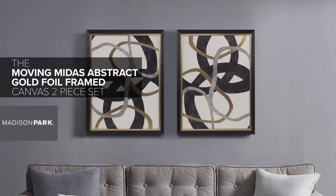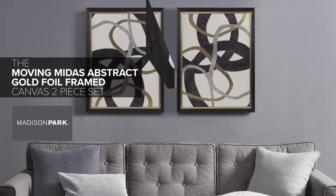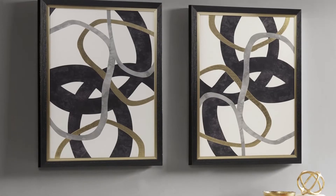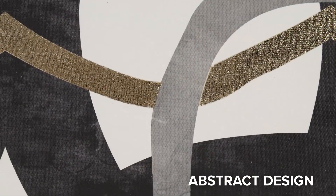The Moving Midas Abstract Gold Foil Framed Canvas Two-Piece Set by Madison Park. Add a bold artistic expression to your home with this canvas wall art set featuring a unique abstract design with swirling brushstrokes in black, grey, and gold on a crisp white ground.